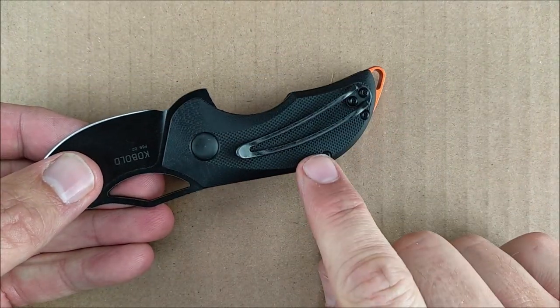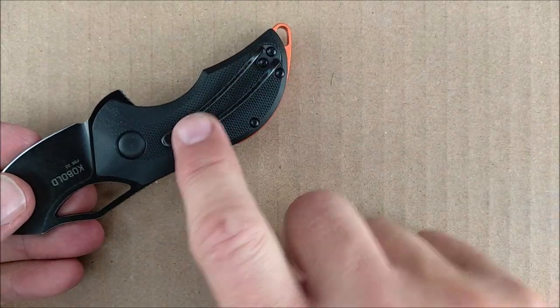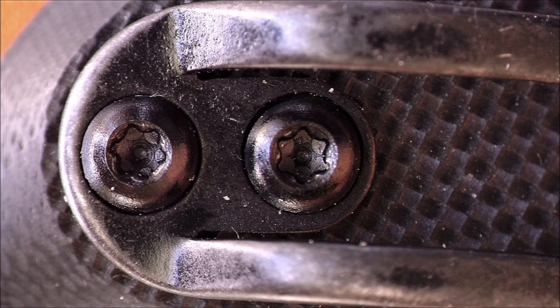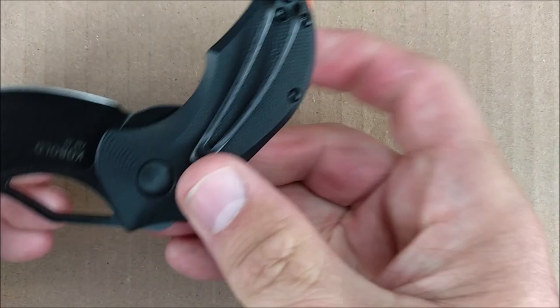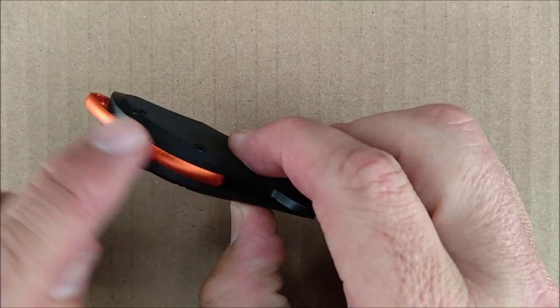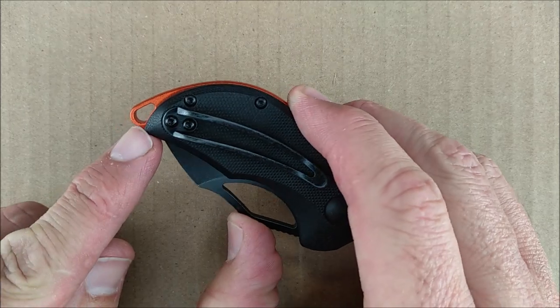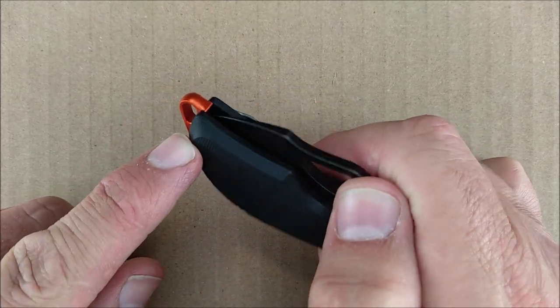We've got a pocket clip right here. It's one side only — that's the right side, tip up position. We've got a backspacer with orange anodization. It's aluminum, so the lanyard option is very, very nice on here.